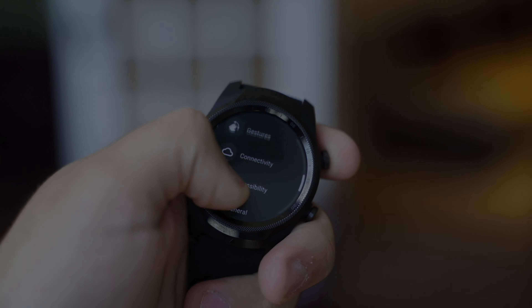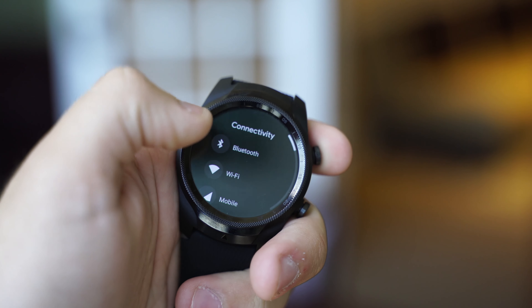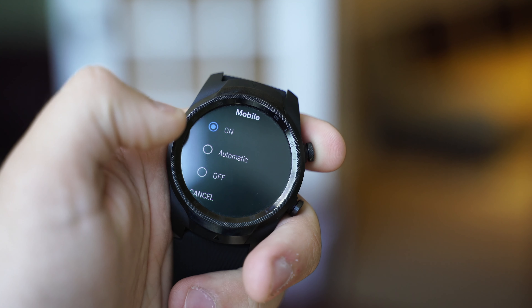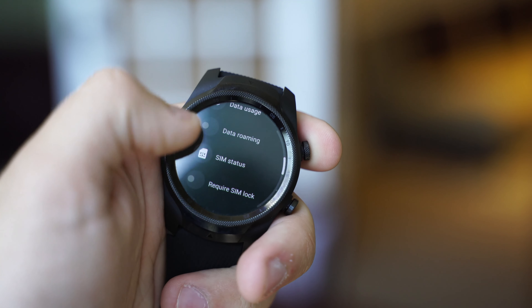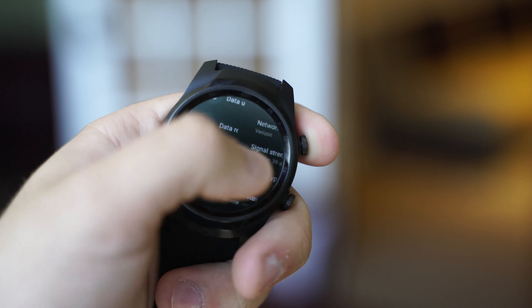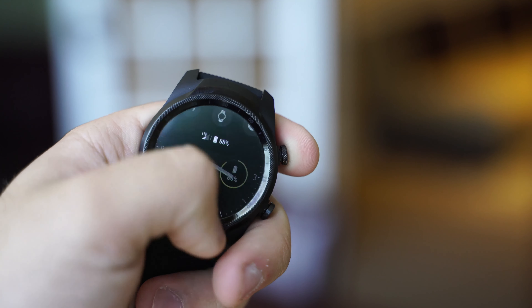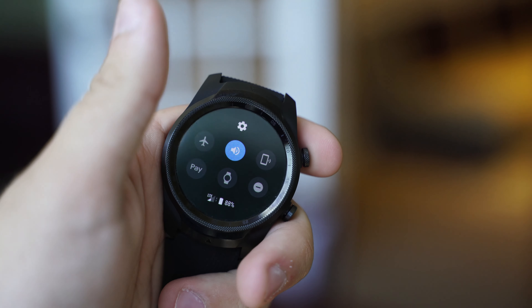As the name implies, LTE is also available with the TicWatch Pro 4G, offering Verizon connectivity with a monthly plan. After using it for a while, I don't think it's going to be for everyone. Wear OS needs better standalone apps for LTE to be truly useful — for now, it just acts like a longer leash for your smartphone connection.